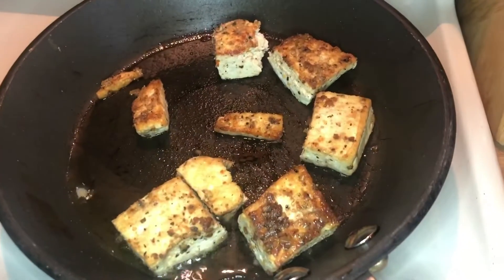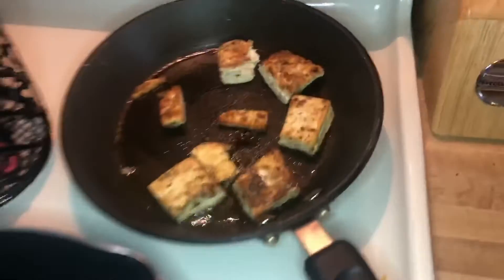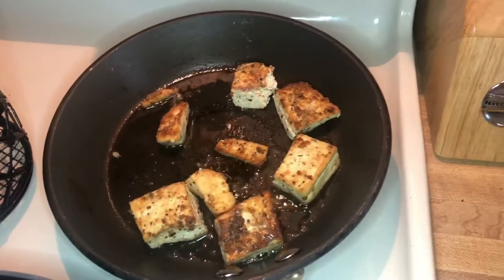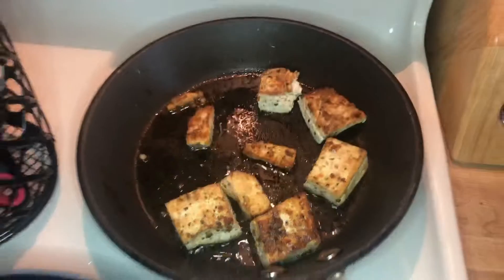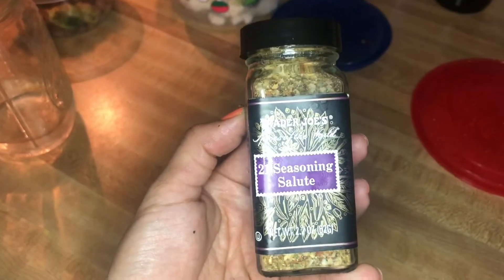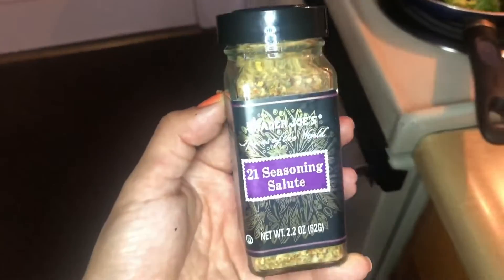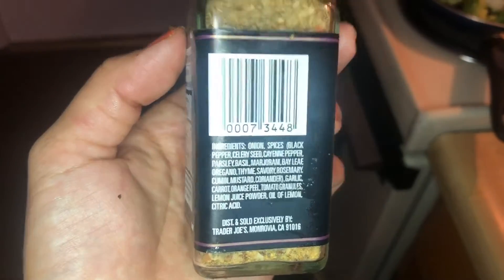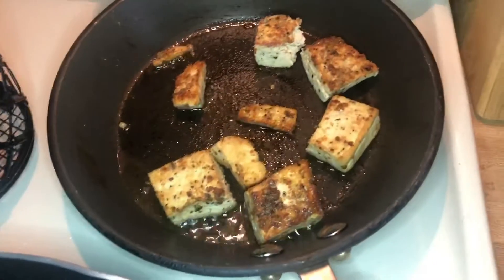We got some tofu cooking here. I can make another video explaining how I cook my tofu. Again, this is just olive oil, and I'll show you the seasoning I use — it's from Trader Joe's. It's called 21 Seasoning Salute. It's just a whole bunch of different seasonings, and then I add some salt and pepper to that. So I have that cooking in some olive oil right now along with my veggies.